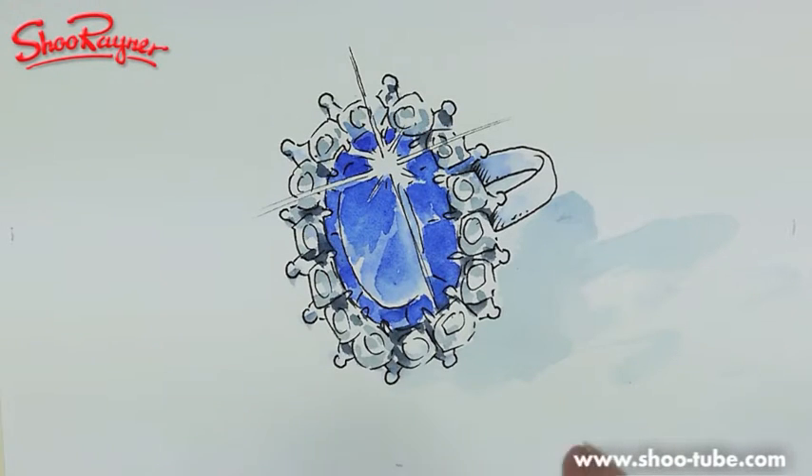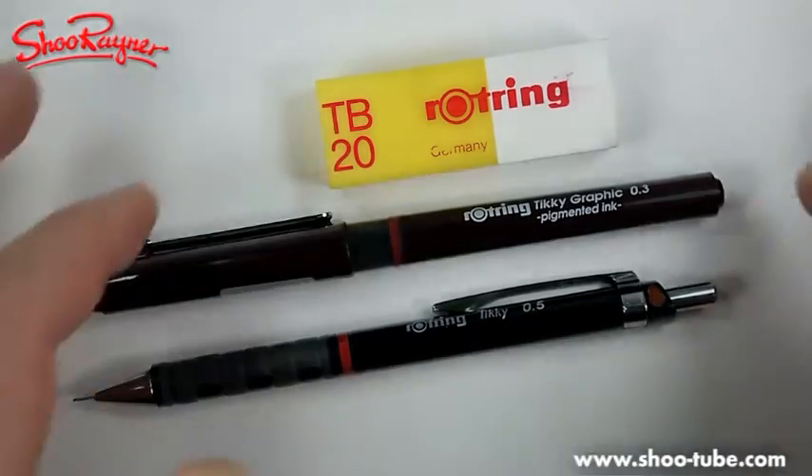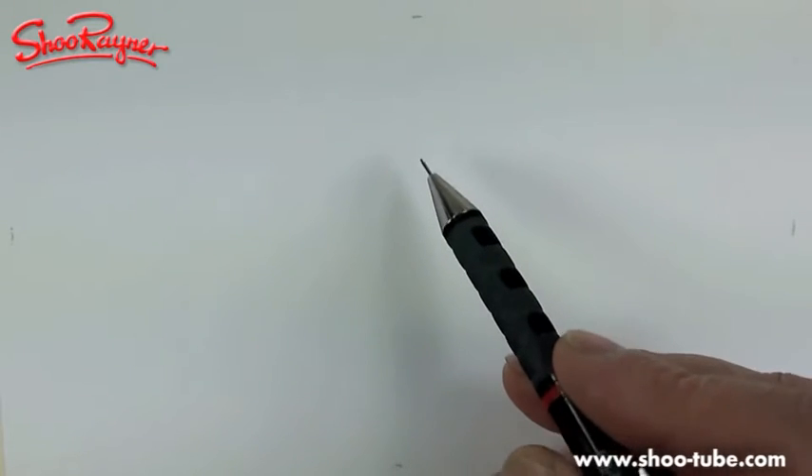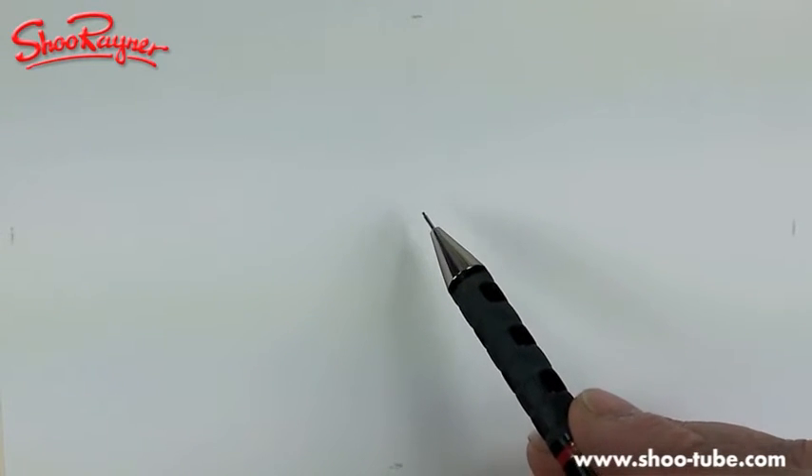This is Kate Middleton's engagement ring — it was Princess Diana's beforehand. Today is Tuesday, Kate Middleton's getting married on Friday, and I'm going to show you how to draw the ring. You might be watching this in ten years or a hundred years, and Kate Middleton will then be known as Princess Catherine. Everyone's getting slightly excited now.